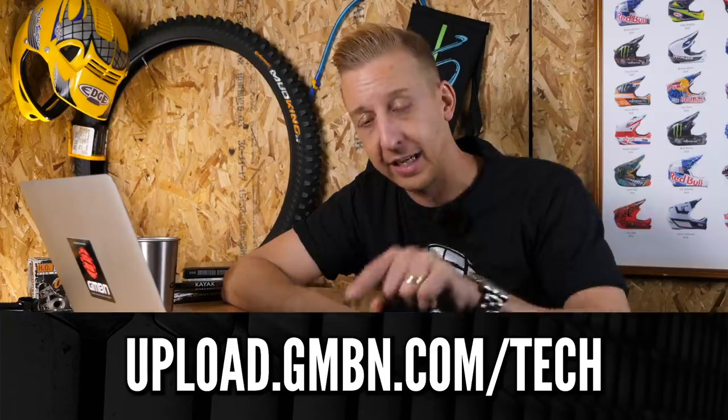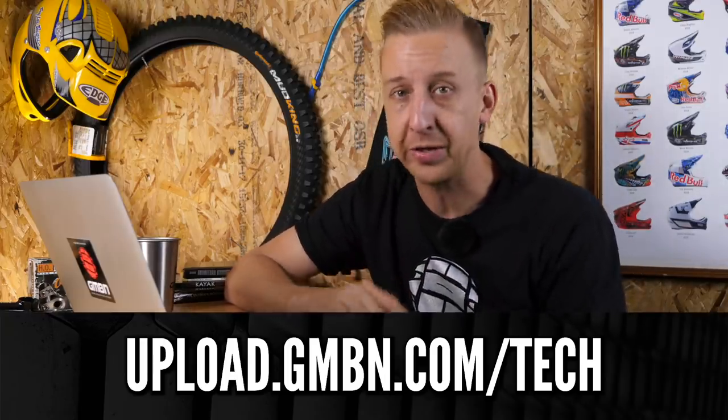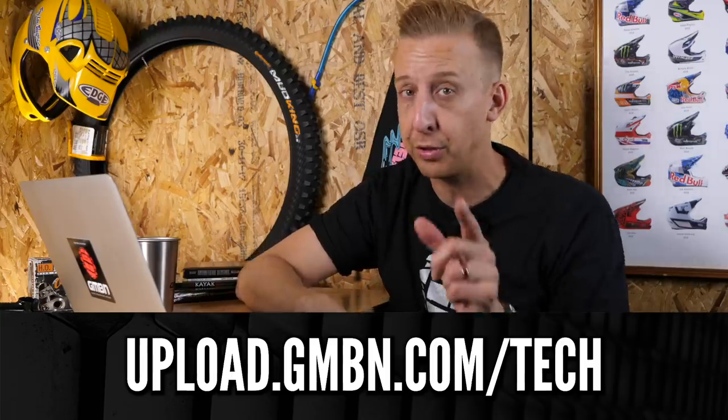Now we're rolling straight into Bike Cave — the place where you keep your bikes, tuck them up at night, work on them, curse at them occasionally and all the rest. So please get your entries in. We love seeing where you keep your bikes, even if it's just in a little garden shed. Take some photos, let us know where it is, tell us what you're riding and what you plan on doing to your bikes, and send them into the link on the bottom of the screen — that's our uploader, super simple to use.